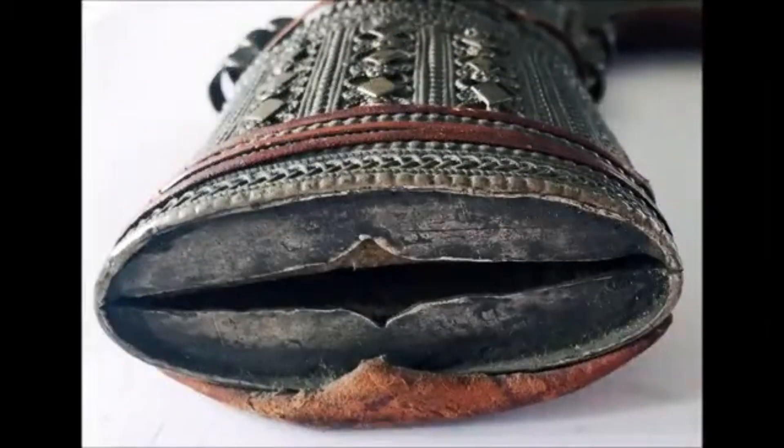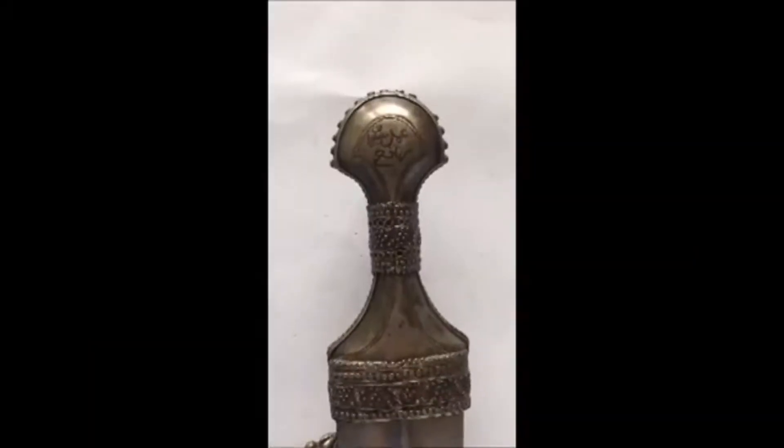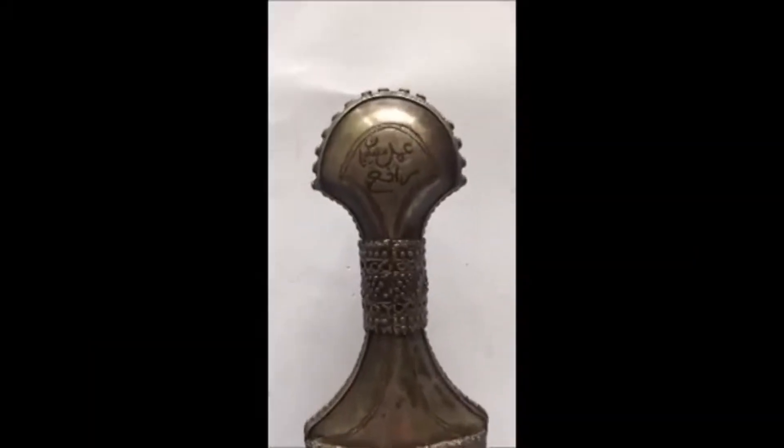Here we start with looking at how the handle is attached to the blade, which is also covered with a silver plate. Here you see the scabbard mouth, and here we go on and take a look at the blade again.